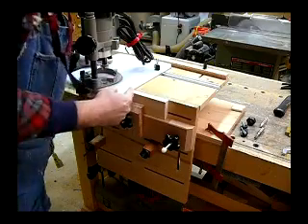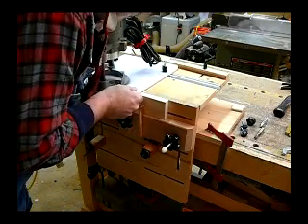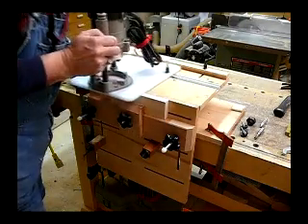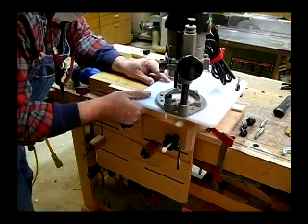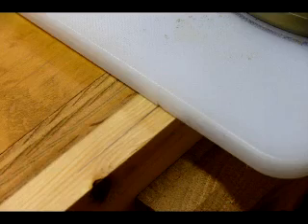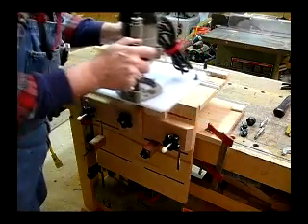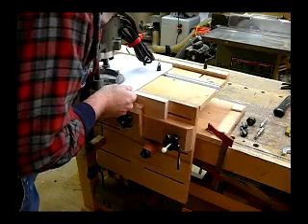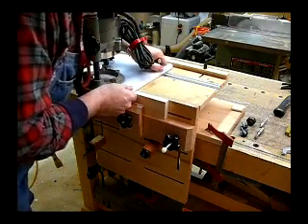We'll slide it back in on the leading edge here — we've got our mark. I'm going to establish the center of our mortise, tighten up here, then slide out and get the trailing edge. Set the trailing edge up, tighten it down, then double check our leading edge to make sure it's right in the center.